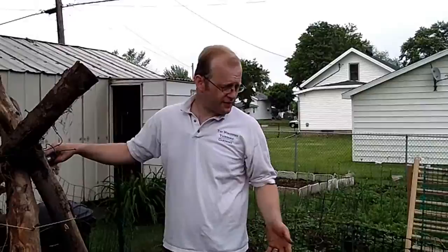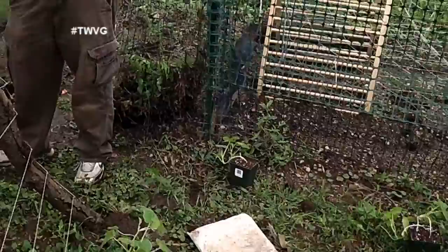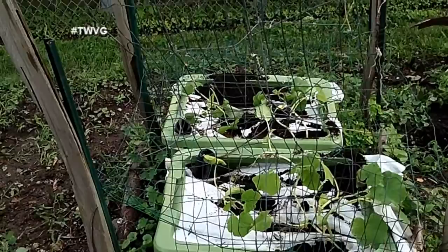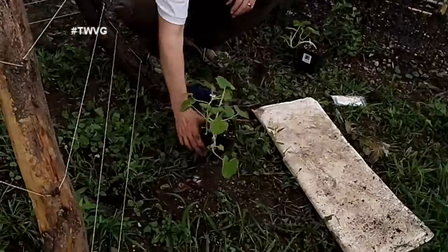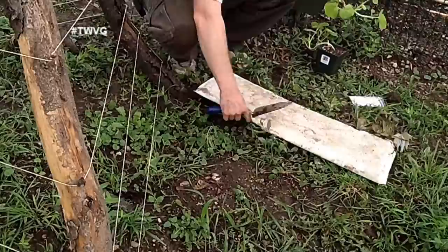We've got a variety of different squashes that we're going to plant through here. There are a couple of different methods of planting squash. We've already planted our self-watering containers that we designed last year — if you want to see that episode, it'll be in the show notes below. We're going to start planting, beginning with this acorn squash right here, and I'm going to plant it right next to the teepee trellis in case it decides to crawl up.